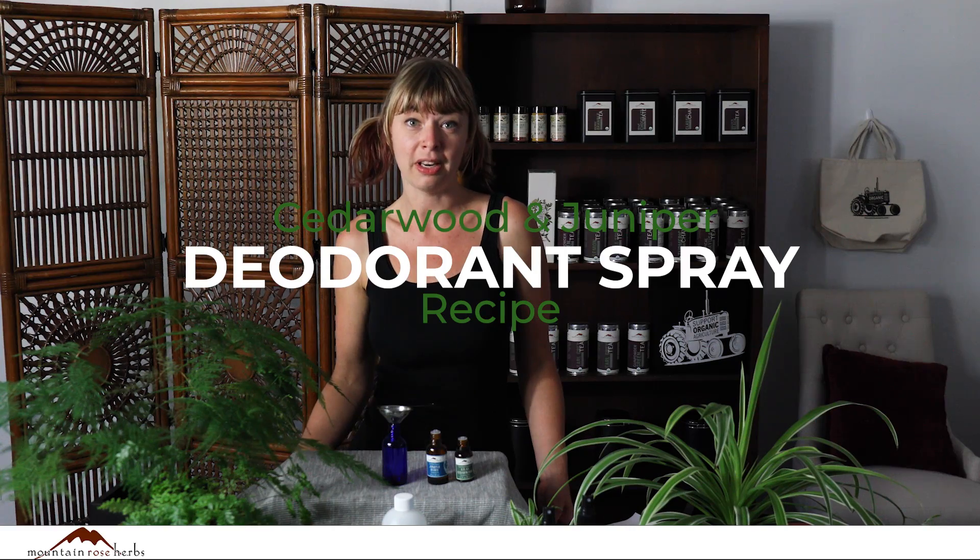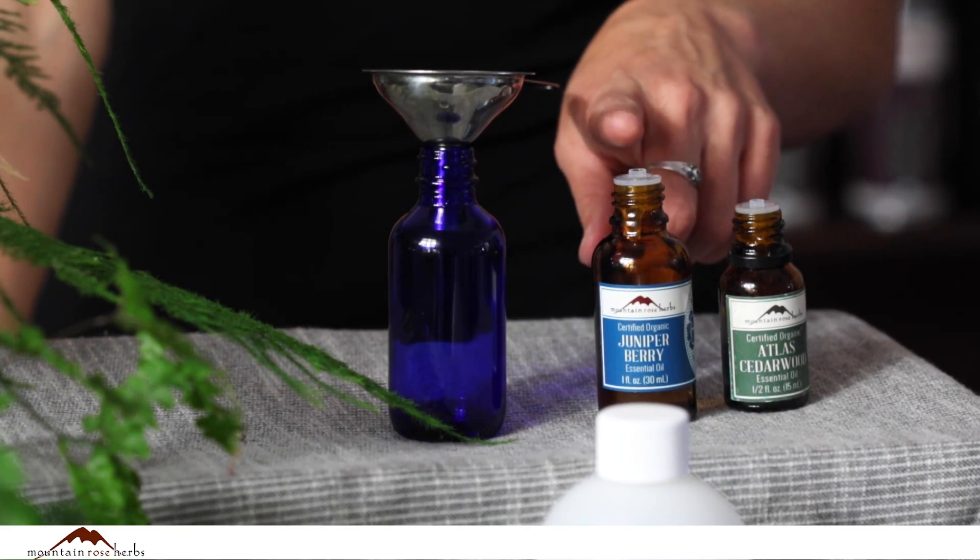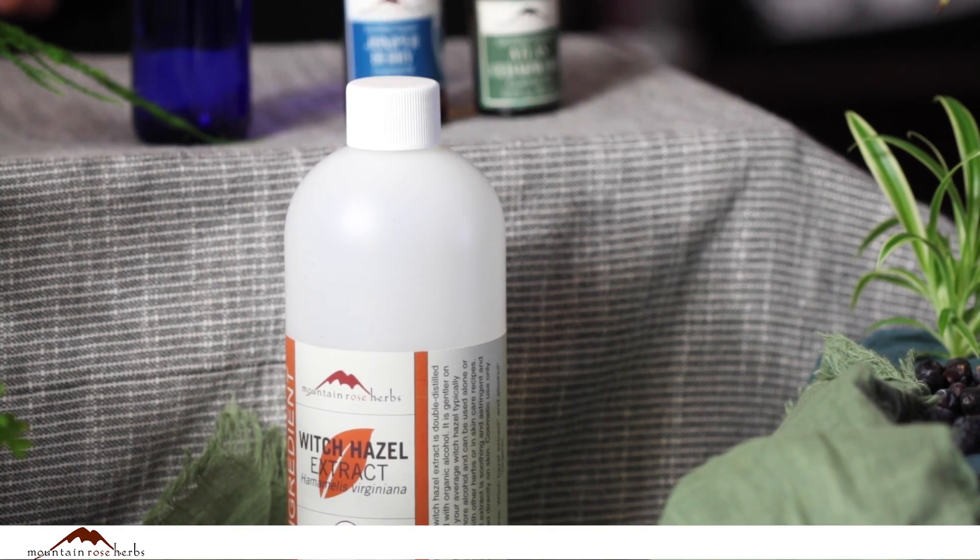How to make all-natural spray deodorant in 30 seconds or less. You will need a two ounce bottle with a mist top, Atlas Cedarwood essential oil, Juniper berry essential oil, and witch hazel.